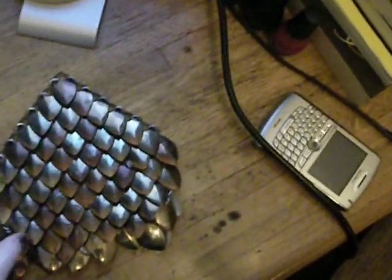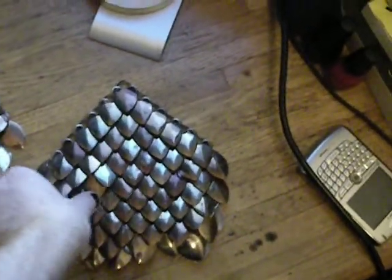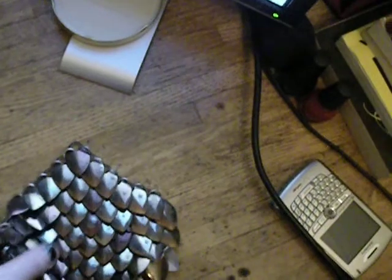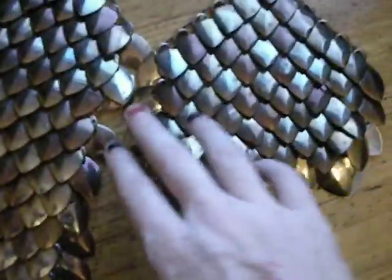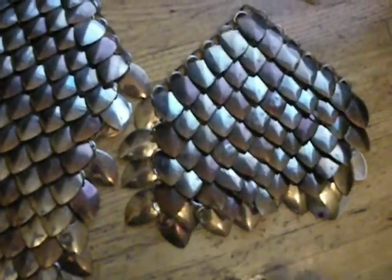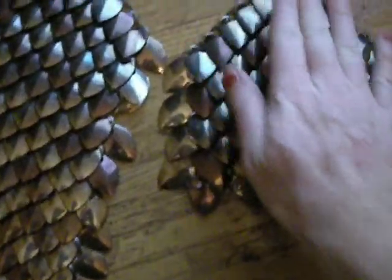You really need to just have some patience with it and build it much further out. When you start getting to a point that you're building down, it begins adding weight and mass to it, and that mass is what allows it to keep this nice form. You can see down in this corner here how it's sort of trying to bunch up a little bit — give it a shove and it's fine.